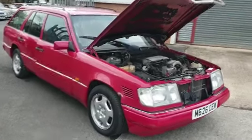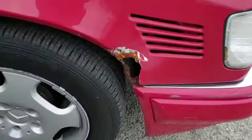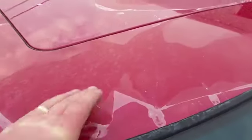Here we are then guys — Mercedes 300D estate. It wants a bit of paintwork around it, plenty of lacquer peeling. Some of that, if you're lucky, might de-nib and re-lacquer — might not have to repaint.